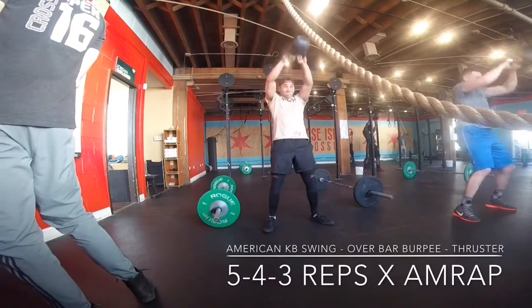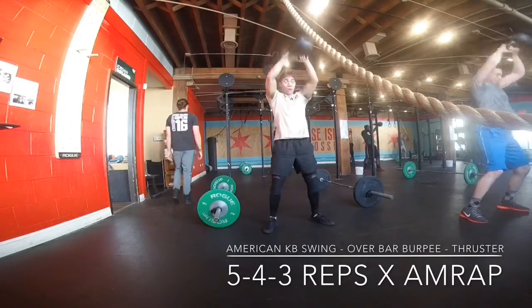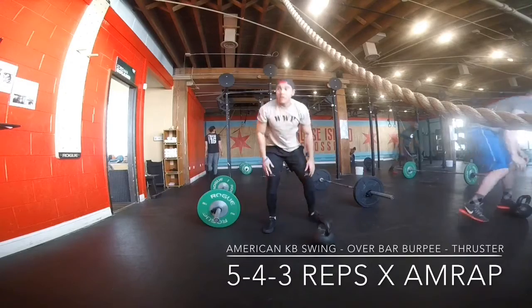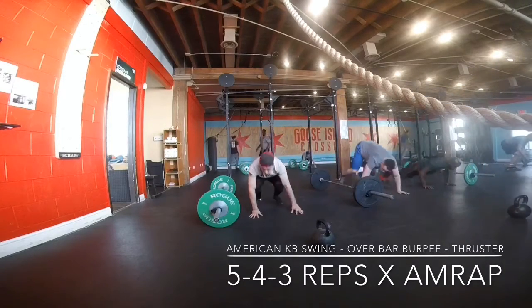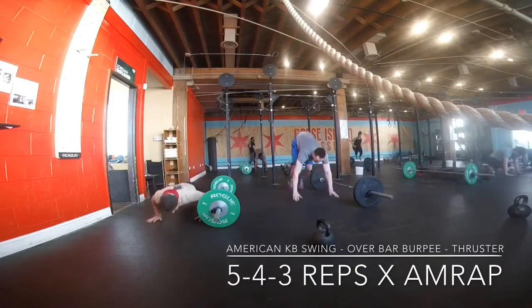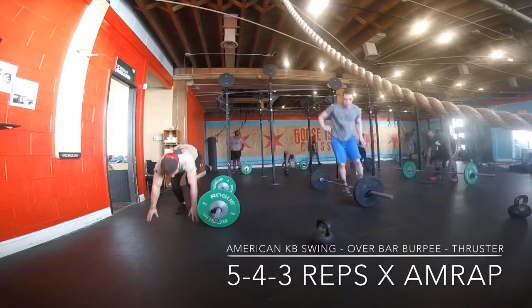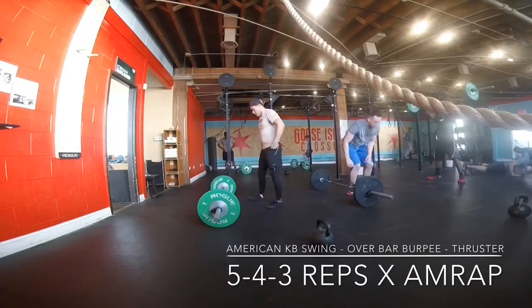So this Metcon was fairly insane. Basically what it is, it starts out with 5 American kettlebell swings — this is basically a traditional kettlebell swing but you're going over your head. Next, it is 4 over-bar burpees. As you can see, it's like a burpee but you're jumping over the bar. After the burpees, which are pretty tiring — especially jumping over the bar — we're doing thrusters.